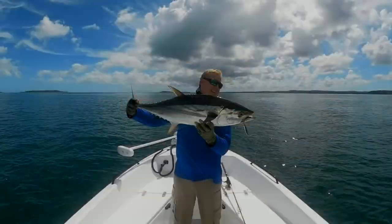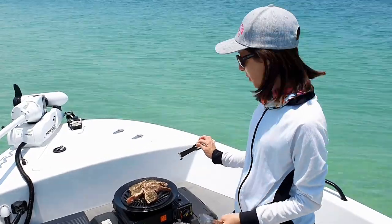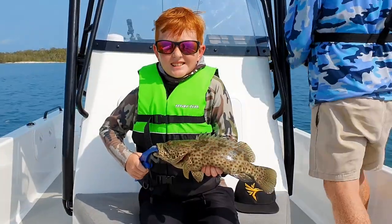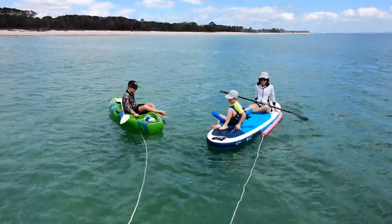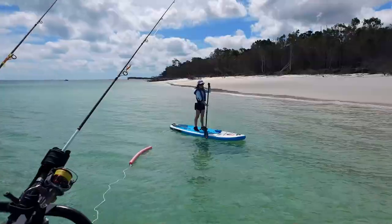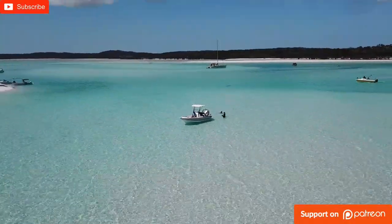G'day everybody. Today's video is going to be a walkthrough of the Fusion 19 and a review, but first we've got a little bit of fishing to do. G'day, my name is Luke and this is my wife Jen, and here are our two growing boys Liam and Elliot. We've been fishing, boating and exploring the pristine waters of the Fraser Coast for about 10 years now, so subscribe and come join the adventure.